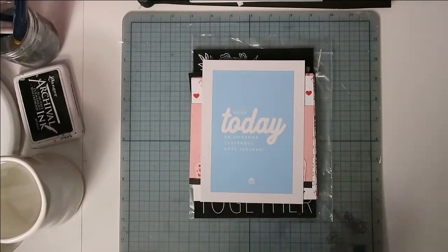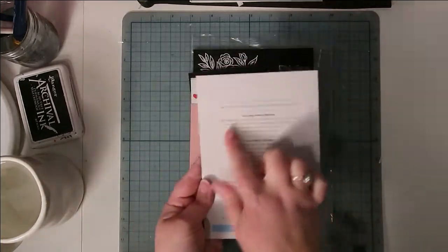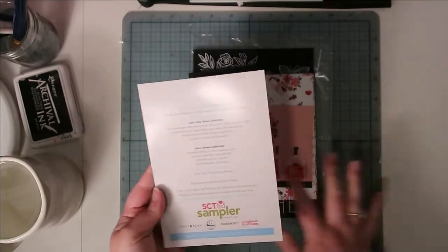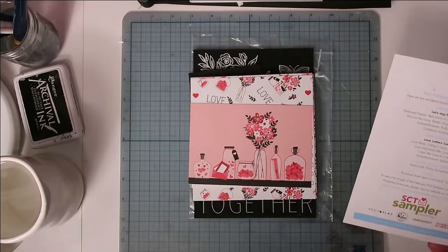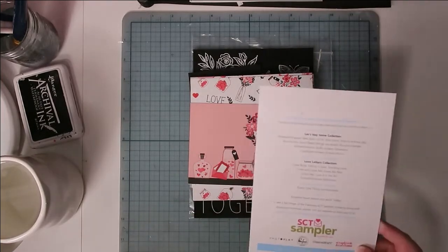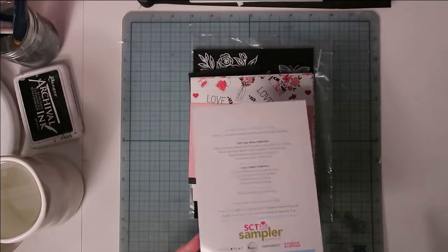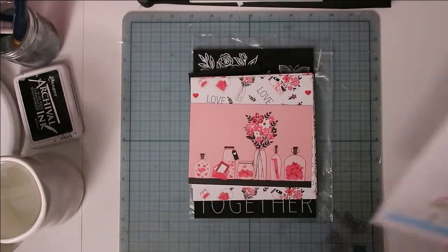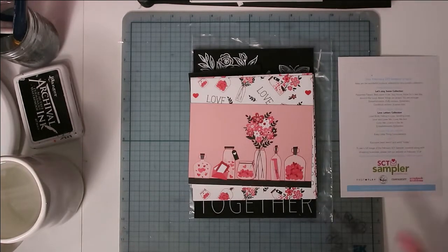Hello, Jen here. I have the February sampler pack from Scrapbooking Cards Today and I thought I would go ahead and share it with you. The word for February is 'today.' These sampler packs are a little sampling of a few different collections with bits and pieces of ephemera — just to give you a little happy mail every month and a taste of some new collections.